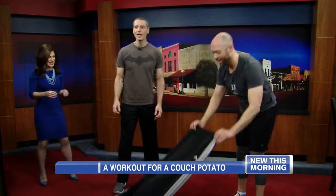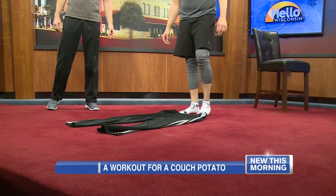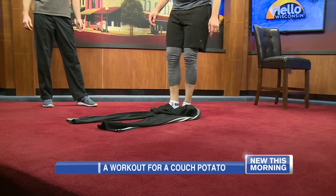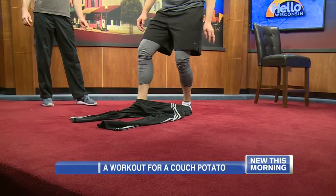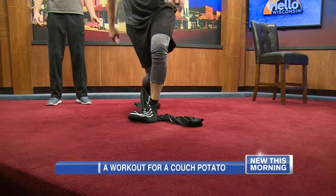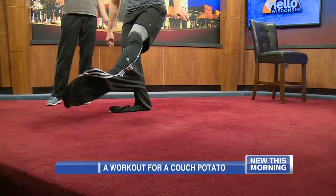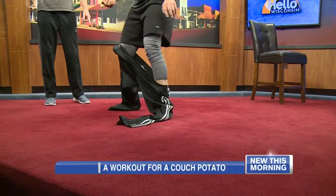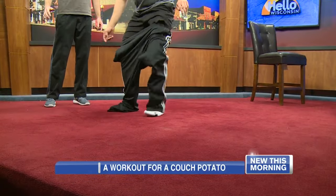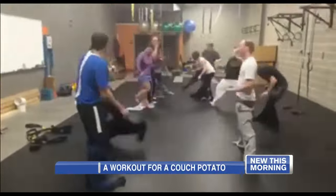A fun thing for mobility is the sweatpants challenge. After you work out in your shorts and start getting cold, you need to get those sweatpants on — and this is a way to work your hips to pull them up with no hands. This kind of stretches out the hips. My clients were so surprised. No hands! With a little practice, you'll get those all the way up over your hips.